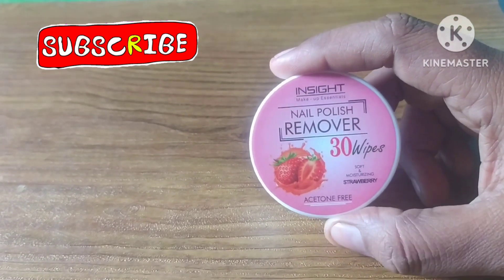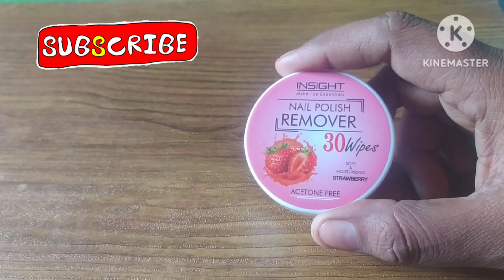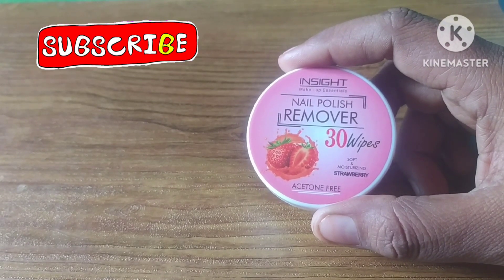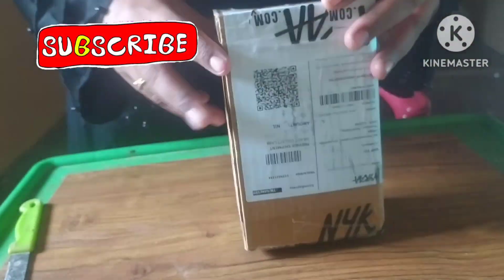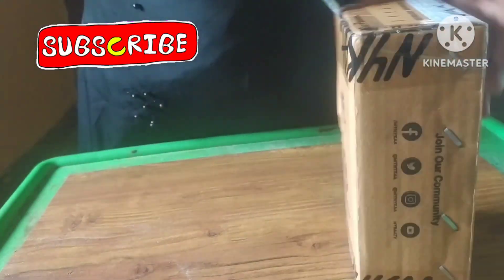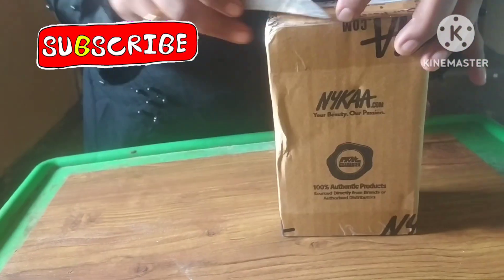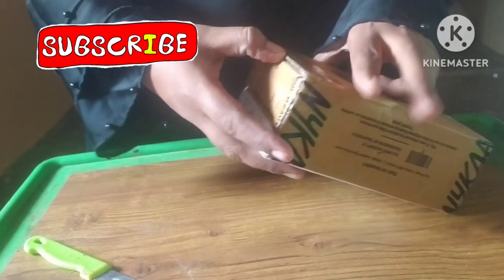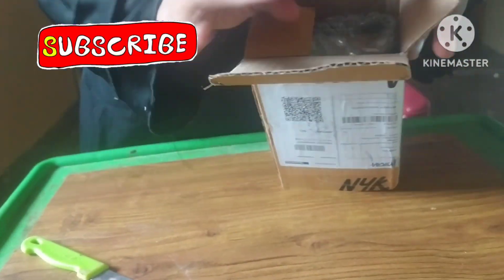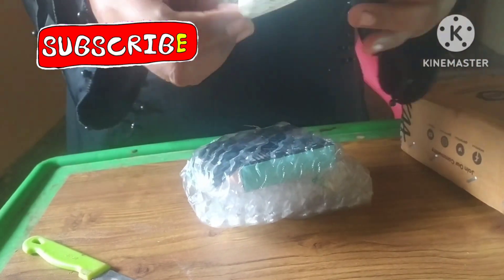Let's review the inside nail polish remover in our channel. Let's see the unboxing of our product. I ordered this nail polish remover — it came in a cardboard box with bubble wrap.